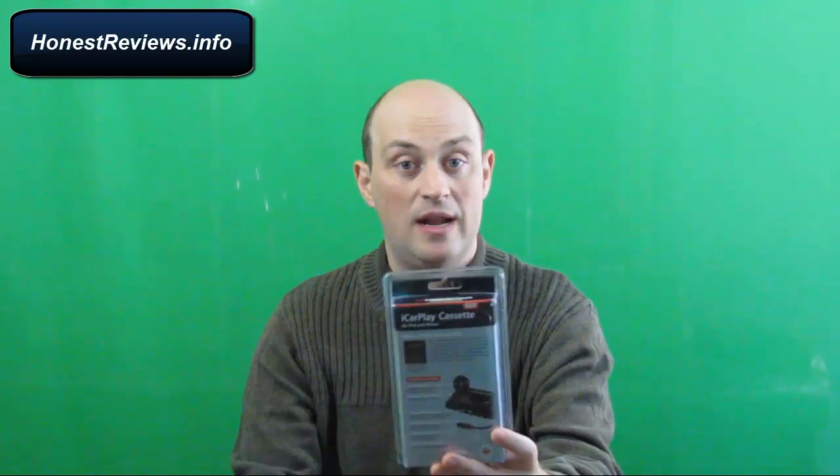My daughter just got her first car. It's an old, used car — it only comes with a tape deck, there is no CD player. So the only way for her to listen to her music on her iPhone is through this tape adapter. What I thought we'd do is zoom in, take this product out of the box, then go downstairs and try it out together and see how it works in my daughter's car. Stay with me.